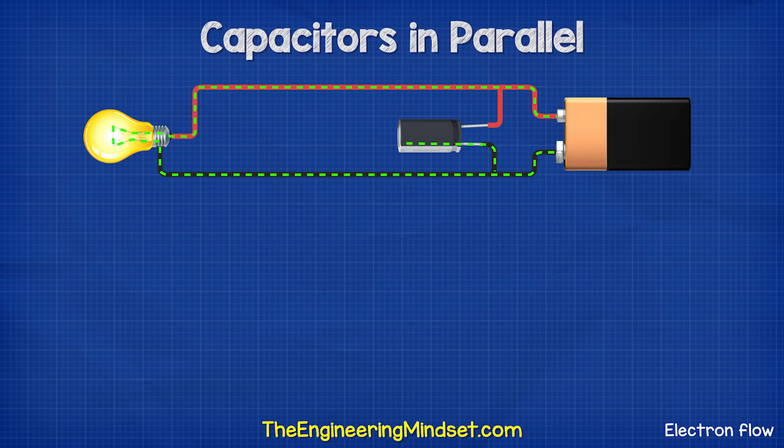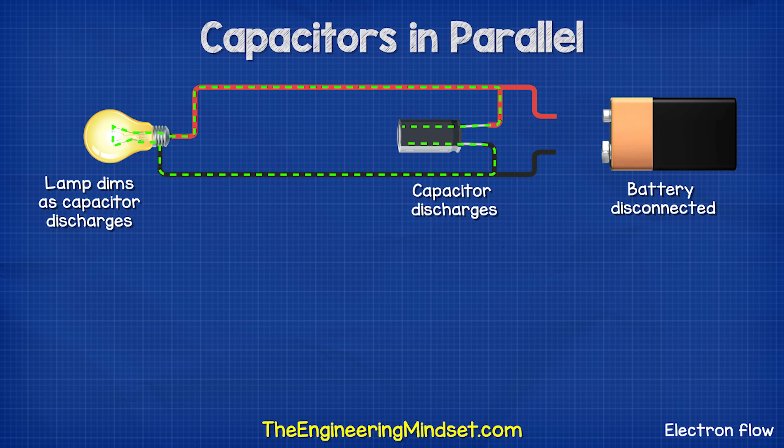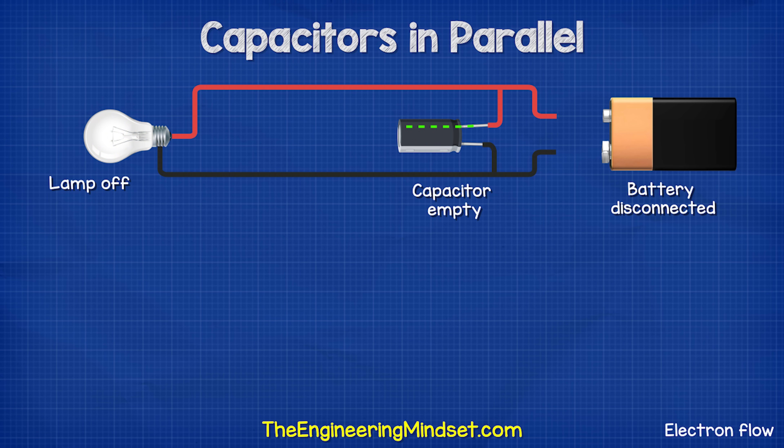If we place a capacitor in parallel with a lamp, when the battery is removed, the capacitor will begin to power the lamp. It slowly dims as the capacitor discharges.